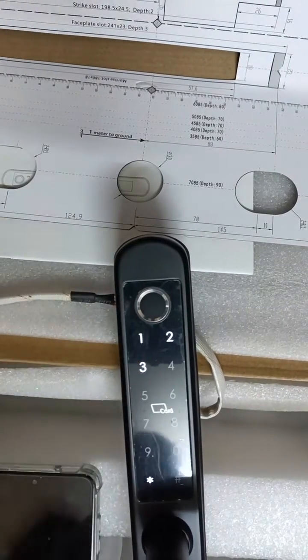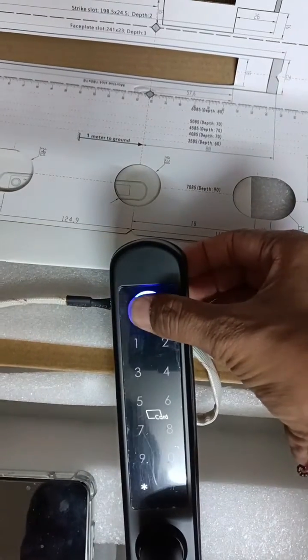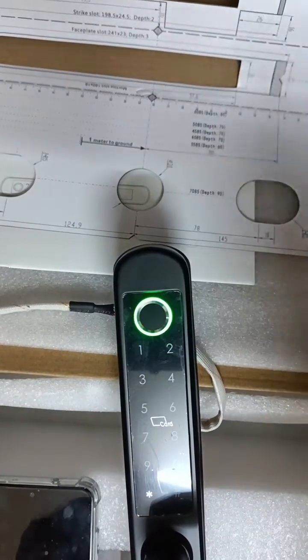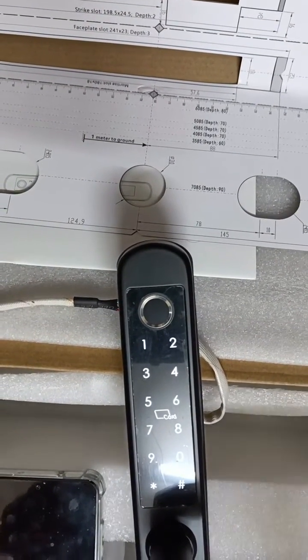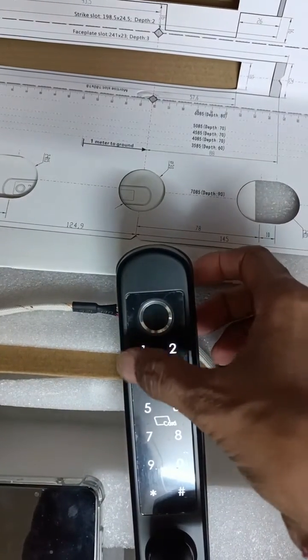Press one, press one, now put your finger. Fingerprint is done. Now you can set more fingerprints and more passwords. I will set password one three five two four six hash.